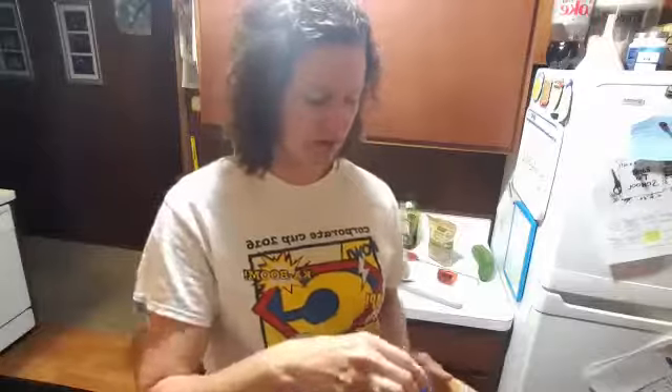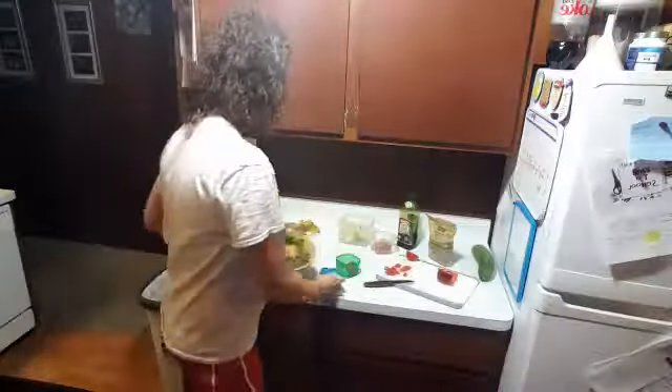I did have some almonds today — almonds go in the blue container — so I didn't quite fill it all the way with cheese. But the blue container is also where cheese goes. I'll put that on there. Now I have one green container left.